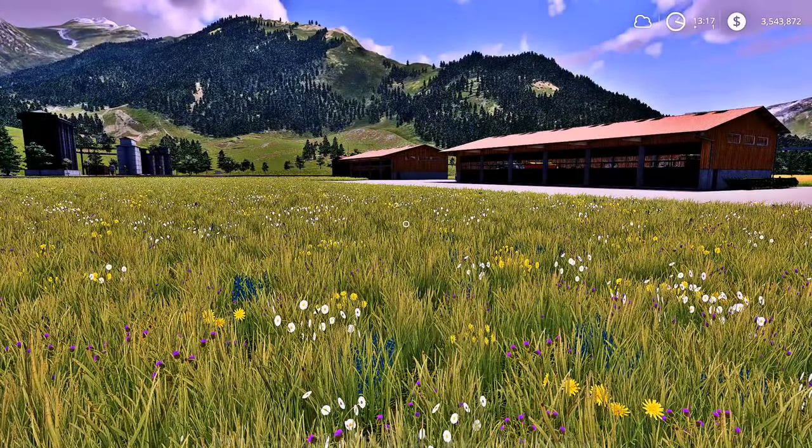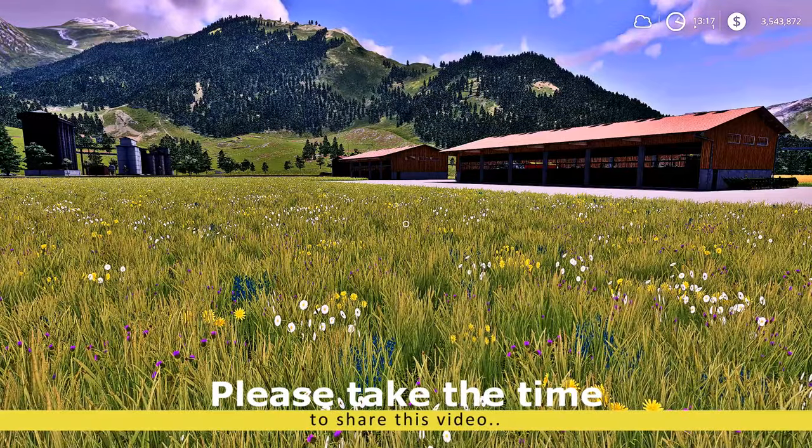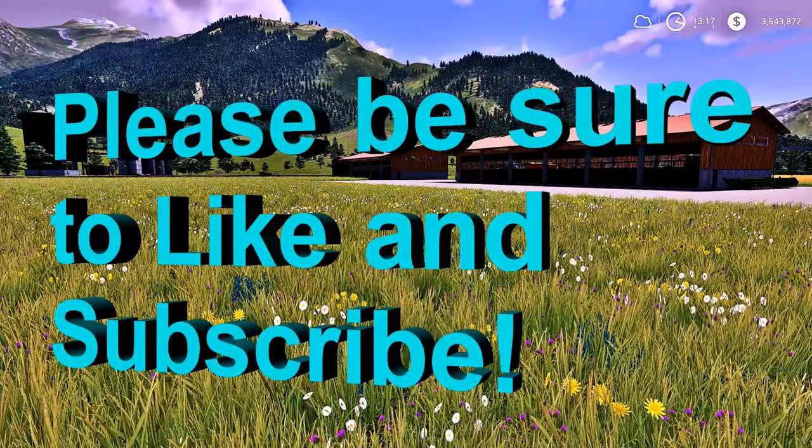What's going on fellow farmers? Welcome back to another episode of FS19 with your boy CJ Farms. Today, guys, we are finally going to harvest our beautiful corn and possibly our wheat too.